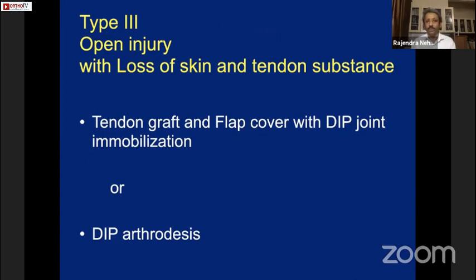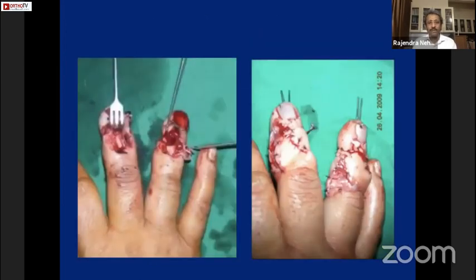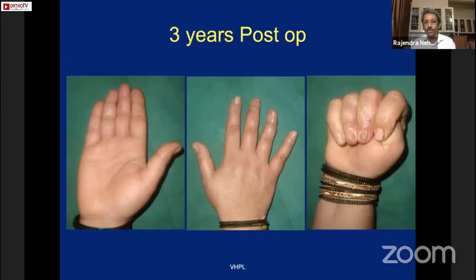Type 3 injury is an open injury with loss of skin and tendon substance. If there is loss of both, you need a tendon graft and flap cover with DIP joint immobilization. However, my preferred treatment for such patients is DIP arthrodesis. For example, a 45-year-old lady with a mixer injury had bone damage and joint destruction; DIP arthrodesis with a transposition flap solved the problem, and at three years post-op she has good flexion and extension and is very happy.